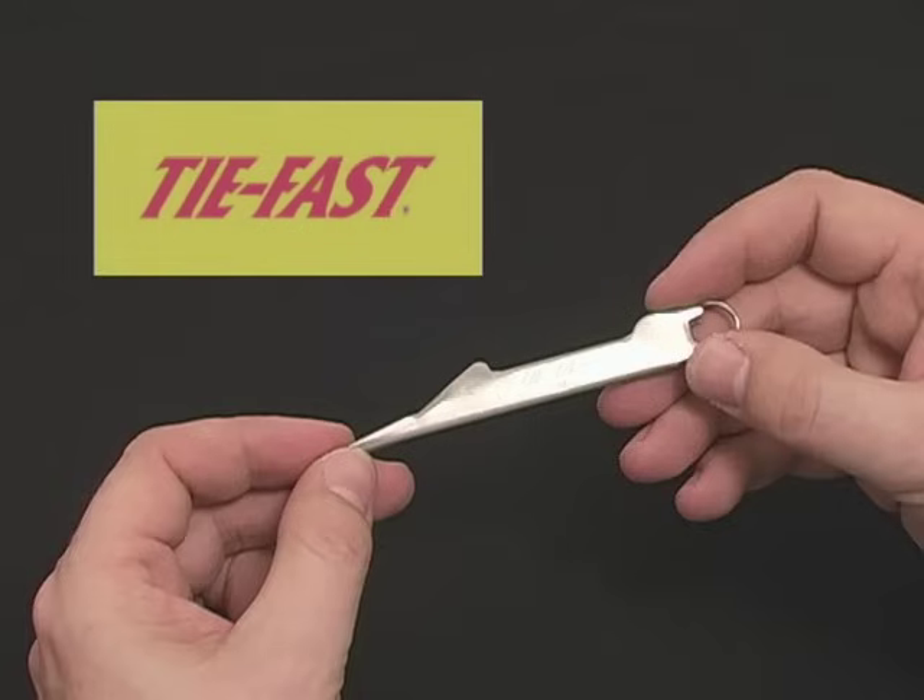Unlike other knots that have only one turn holding their ends, the nail knot cannot become untied because the tag end of the line is secured by all turns of the knot.